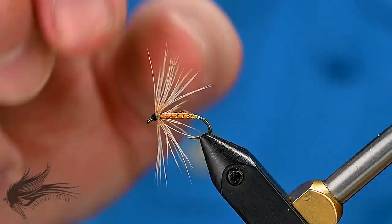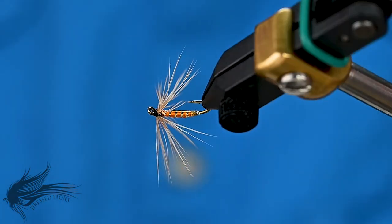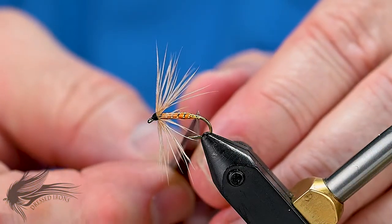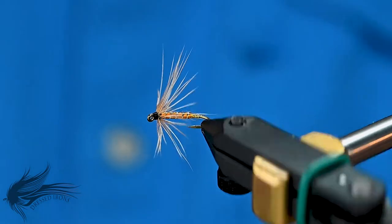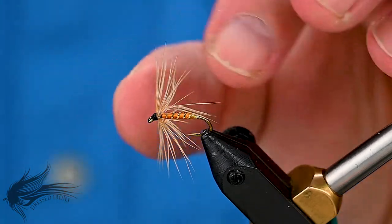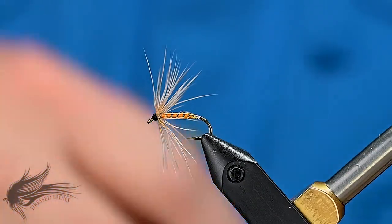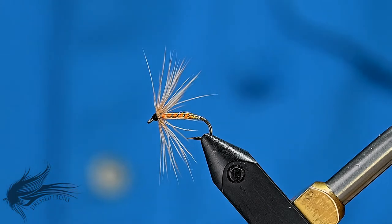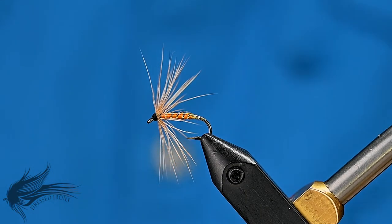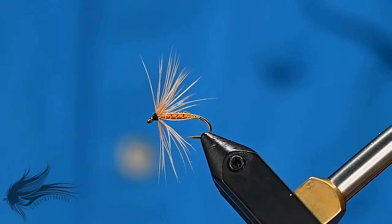So that's the Orange Fishhawk. I find it an interesting fly because of the tag and the rib — a lot of soft hackles don't have a tag like this. You could certainly tie this in yellow, green, red, or something like that, and you'd have a variation — a Red Fishhawk or a Green Fishhawk, whatever you want. And if you don't have a badgered hen or a speckled hen, just use whatever you've got — whether it's a cream, sand, tan, or something like that. Just go ahead and tie it up and give it a shot. It'll probably work just fine for you.